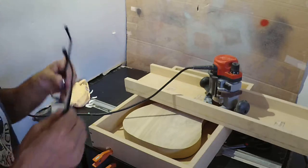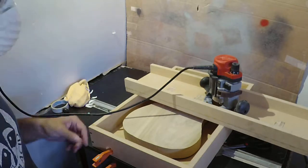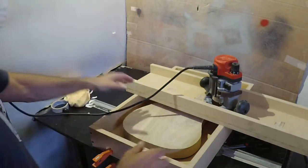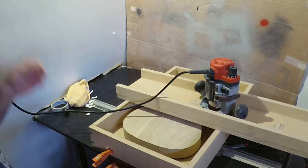All right, so we're going to queue up the router. Got our ear protection in, got our mask on and our safety glasses on, and we're just going to go ahead and start chewing away at this thing.